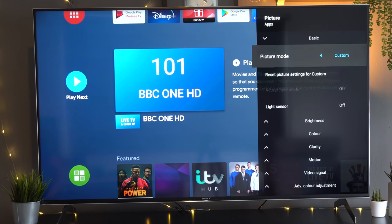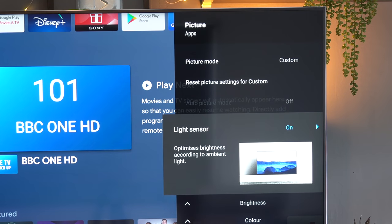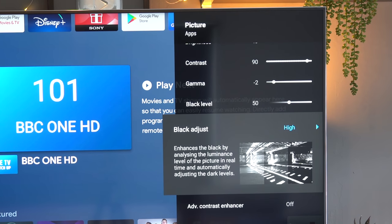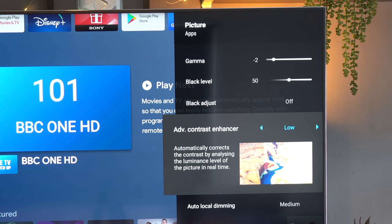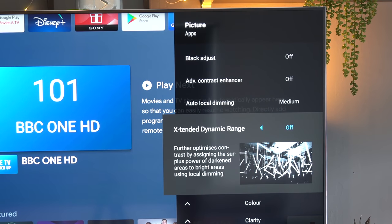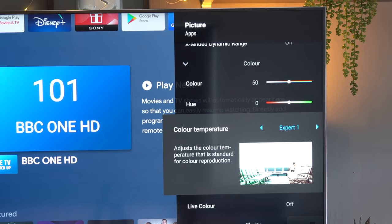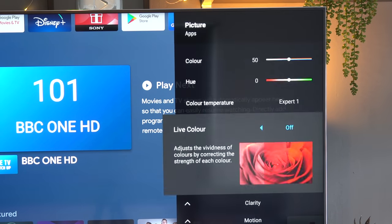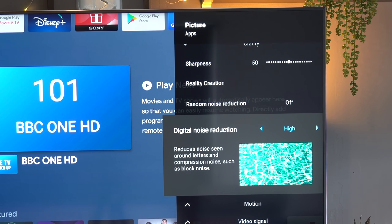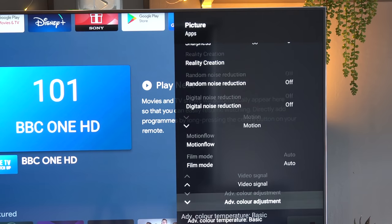The one setting you'll probably want to spend most time on is the picture mode. There are different presets, but also a very comprehensive custom setting mode where you can change a whole host of things. For detailed breakdowns of every setting, I recommend Vincent's channel at HTV Test. The option I found most realistic and easy was the standard picture mode — everything else, like Vivid, was quite horrendous. I'd recommend setting your custom mode to the standard settings and then making adjustments from there for black levels, motion settings, and so on.